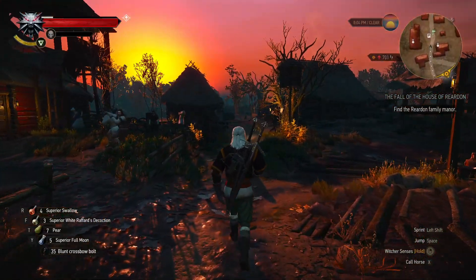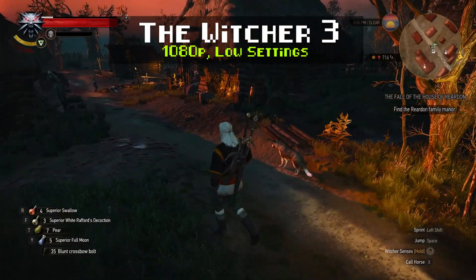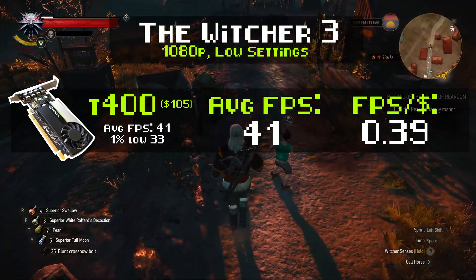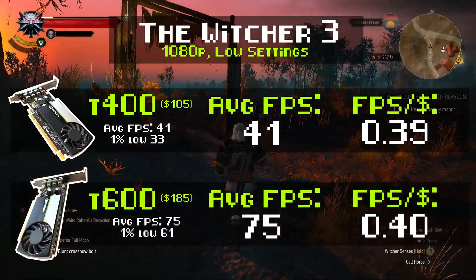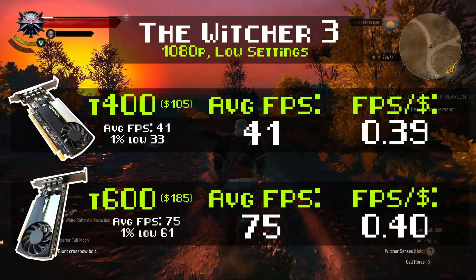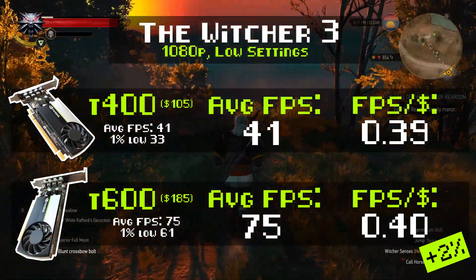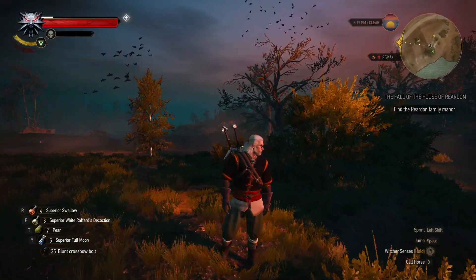But one test isn't enough to draw conclusions — we're doing five tests today. Next up is The Witcher 3, which came out in 2015. Running at 1080p with a low preset, our T400 got an average of 41 FPS. At $105, that's an FPS per dollar value of 0.39. The T600 did much better, pulling out 75 FPS — definitely enough to run at 1080p medium-ish settings. At $185, that's an FPS per dollar value of 0.40. That's almost identical. GTA V and The Witcher 3 are more CPU-limited, so let's get into more modern, GPU-bound games.